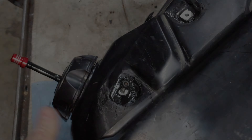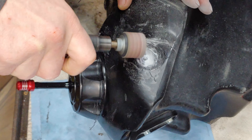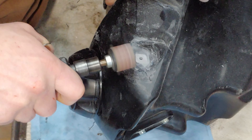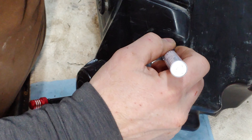Alright, so it seems like it's dry. Heck yeah, that thing's in there. So we'll clean up around there real quick. Let's go ahead and tap it in there.